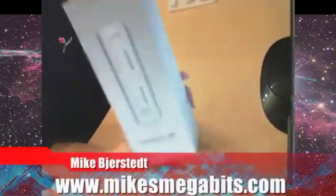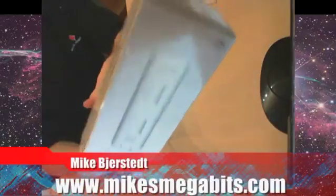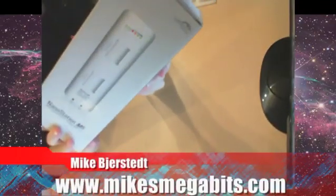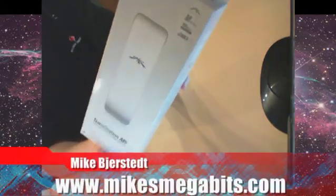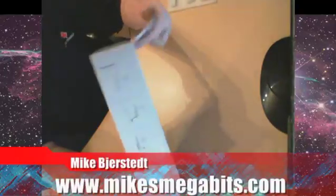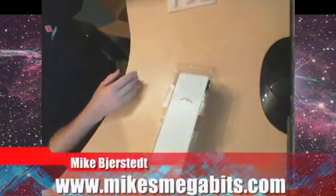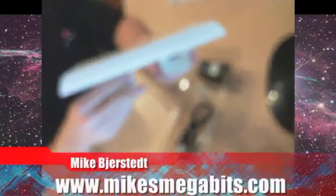Nanostation M5 — pretty nice looking unit. I just noticed it's kind of funny: the back of the box has the view of the back of the unit and the front has the view of the front. Tricky packaging. Let's crack this box. It's pretty small but packs quite a punch for the size.